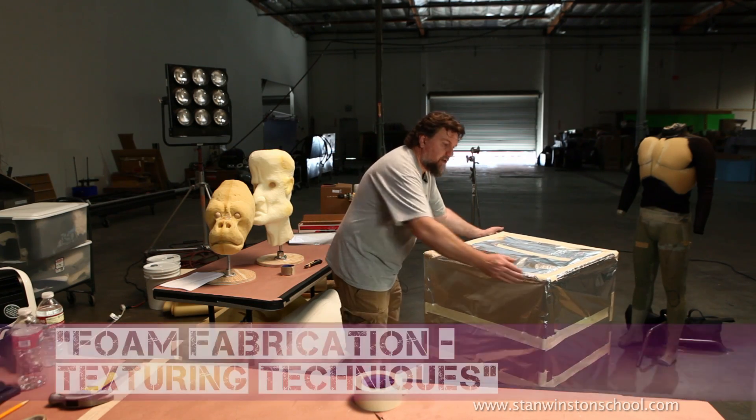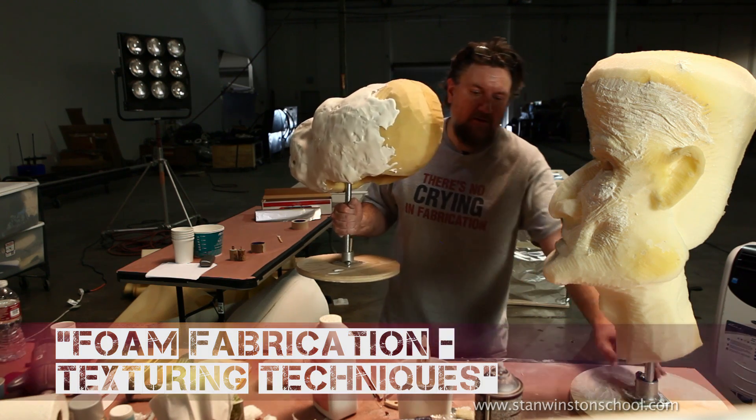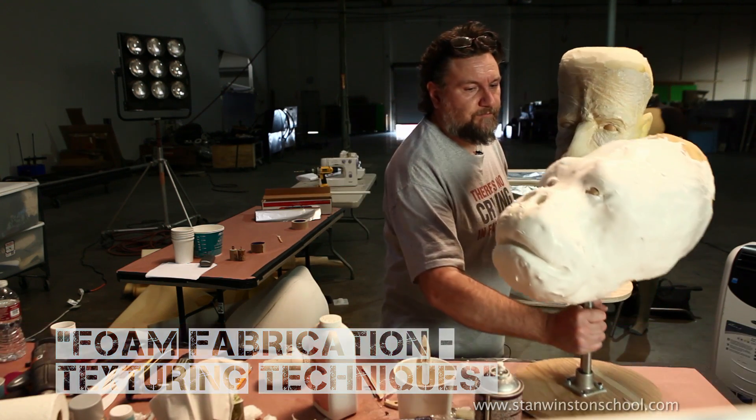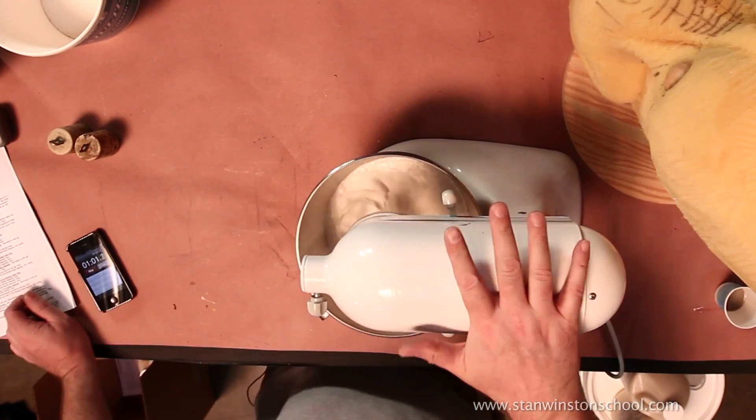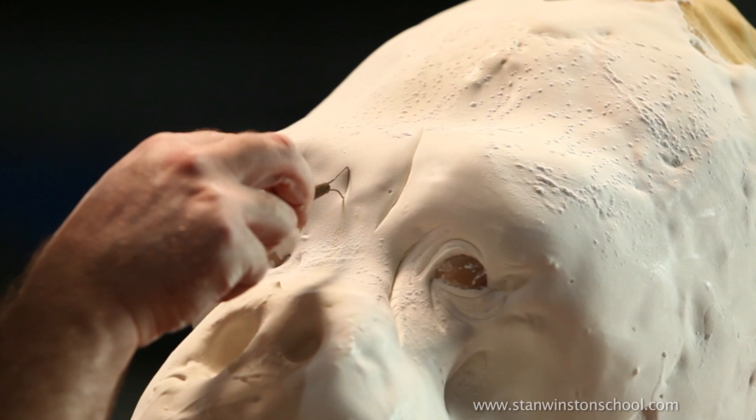I'm going to show you how to build an oven — a low-tech foam baking oven. We're going to be doing several different texture techniques on the carved foam pieces, one being wet foam latex. I'm going to show you how to mix a batch of foam latex and bake it out in our low-budget oven.